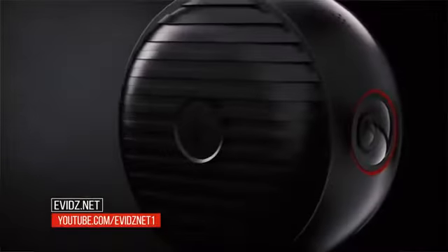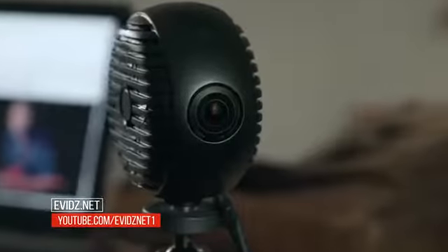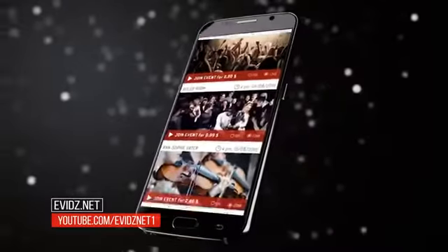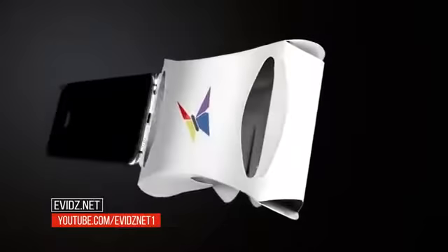Immersive provides a complete and affordable 360 live streaming solution consisting of Cam, Portal, App, and Immersive Go — our VR glasses.